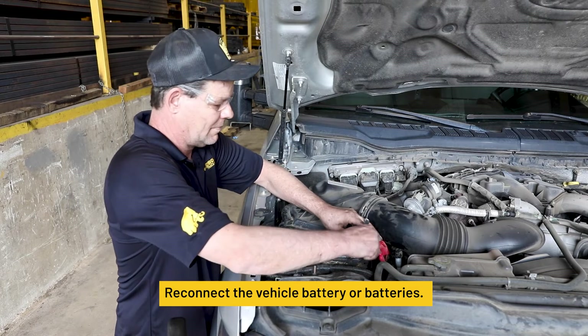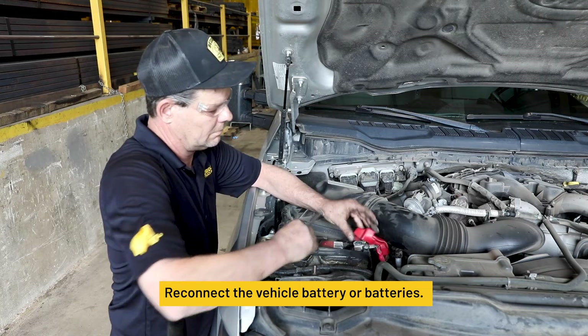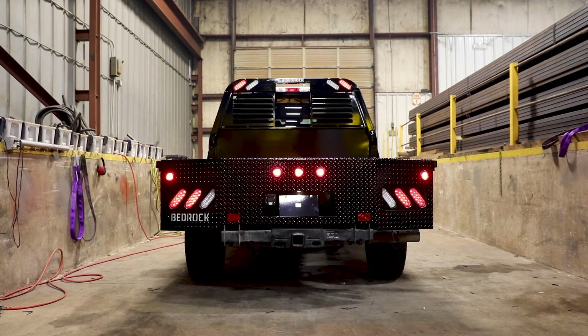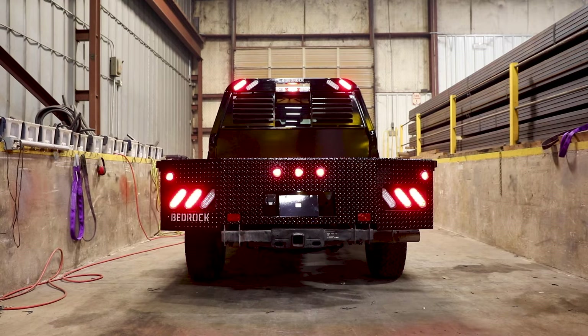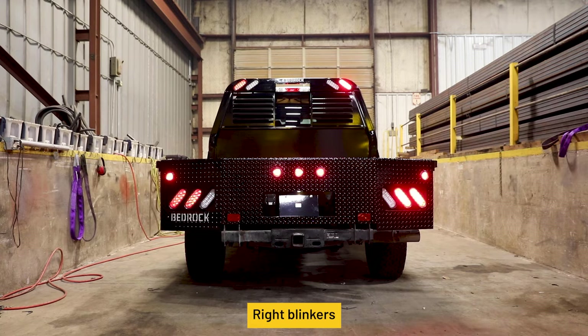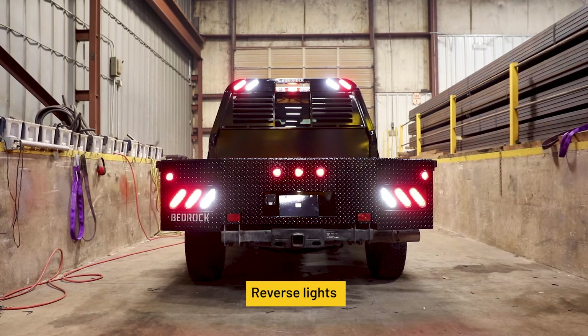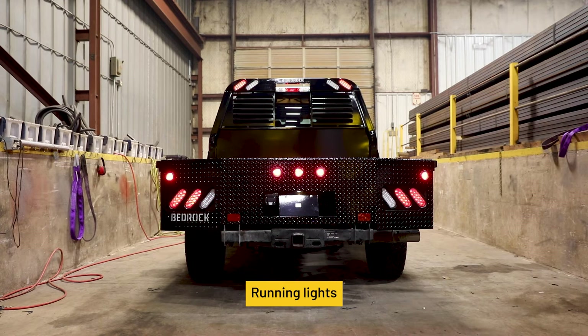Reconnect the vehicle battery or batteries. Ensure all lighting is working properly on the front and rear of the vehicle, both driver and passenger sides: left blinkers, right blinkers, brake lights, reverse lights, emergency flashers, and running lights.